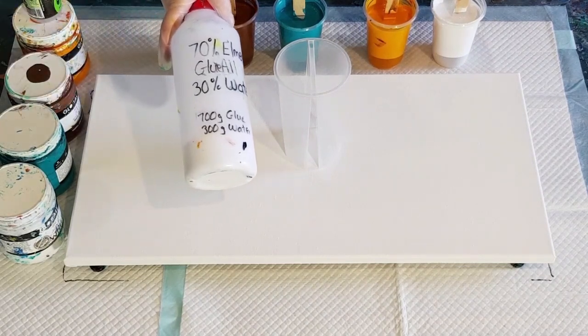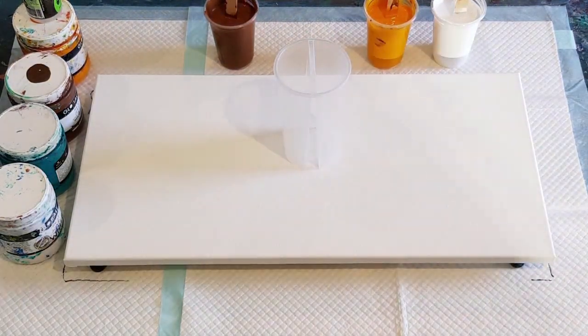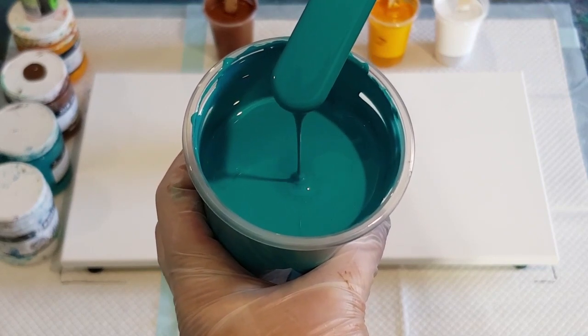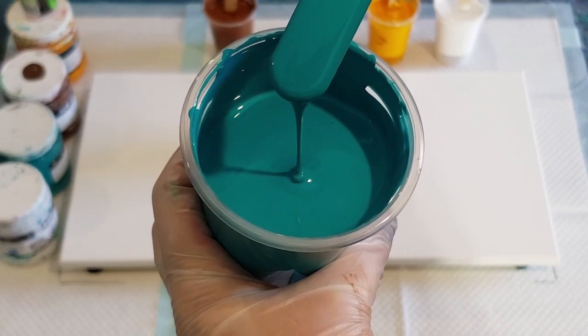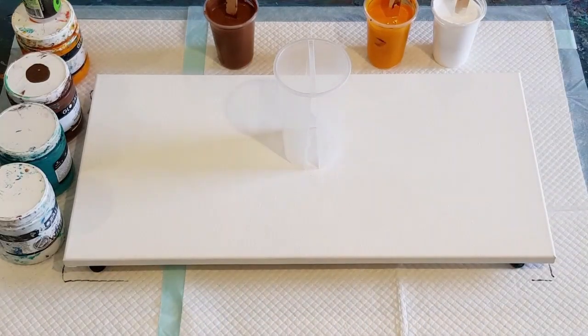I'm using 70% glue and 30% water. I like my ring pours to be nice and thick so they keep their ring shape — otherwise they go all wriggly and zigzag. You can see how thick they are; the sticks are standing in there. I've mixed my Global paints one-to-one with that mix. The brown and yellow are always really thick so I had to add water, and the turquoise is always really thin so I had to add more paint. Let me show you the consistency — you can see the mound on a mound, pretty similar to what I'd use for a flip cup pour.